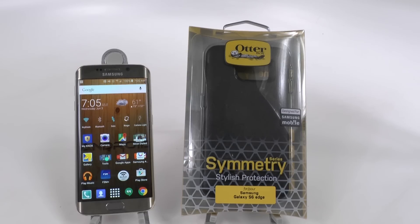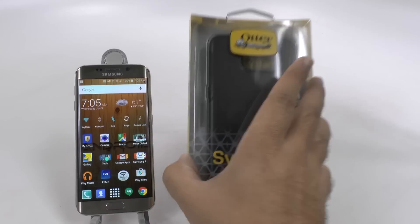Really highly requested case, has been asked a lot. Wanted an OtterBox case for the Edge and we have it. This is a Symmetry series, so it's really nice because it's a very thin profile, but yet it still protects it just like OtterBox normally does. Let's open it up and take a look.